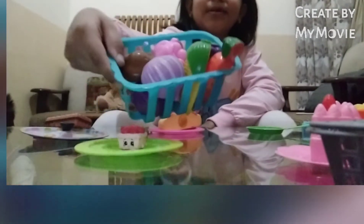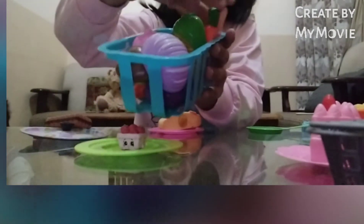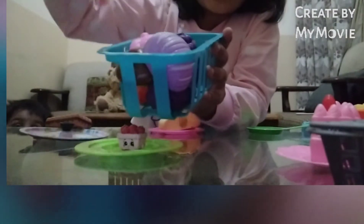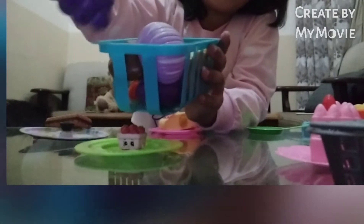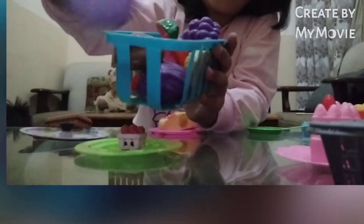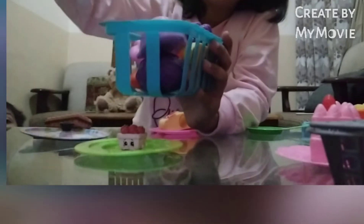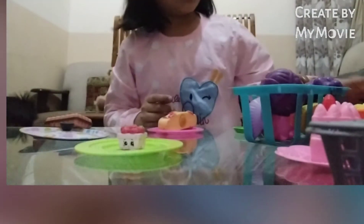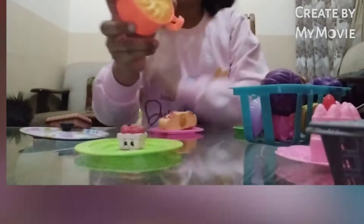Let me show you. This is carrot, and this is corn, and this is grapes, this is onion, and this is mushroom, and this is cabbage. And guys, this is my pie.